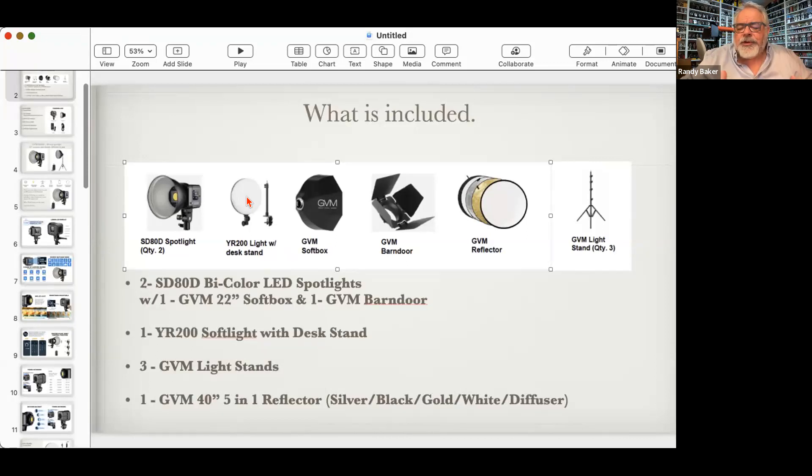We got the YD200 because it's a dual-purpose light. In week one we'll use it as a backlight; in weeks two and three it serves double duty as a fill light. It's a 50-watt light — 50 divided by 0.16 equals about 312-watt tungsten equivalent. The kit also came with one softbox, which you put on one spotlight as your key light, and one barn door for the other spotlight as your backlight or background light in week one.